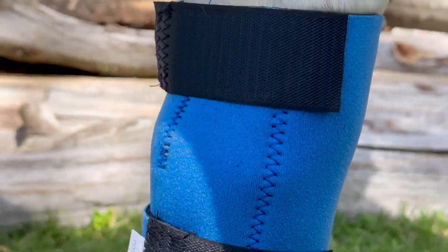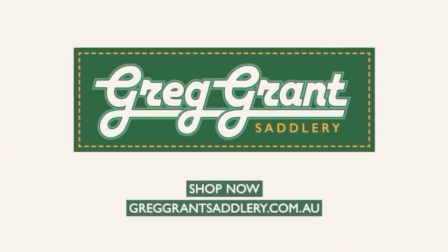You can find the Pony Equiprene Ice Boots either online or in your local Greg Grant Saddlery today.